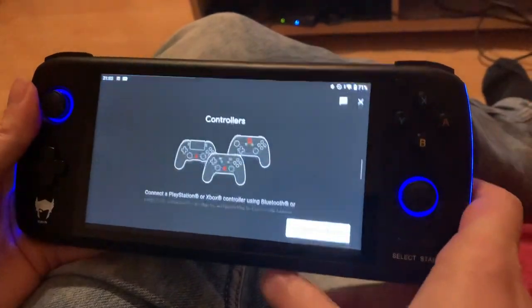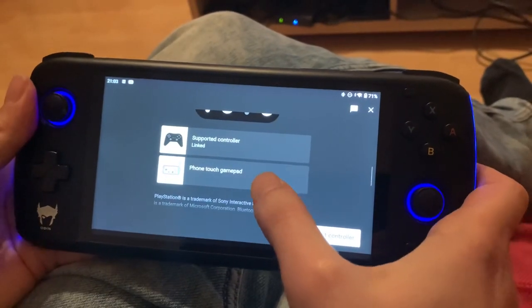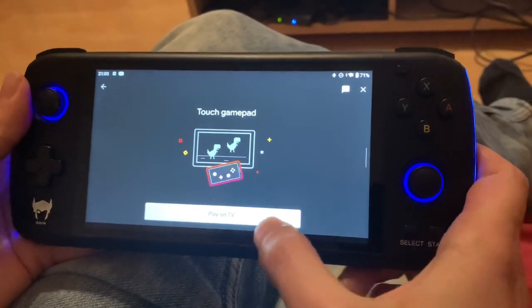So I'm going to hit the controller icon here and you need to scroll down to phone touch gamepad — even though you don't want to use the touch screen, you still have this — and then select play on TV.